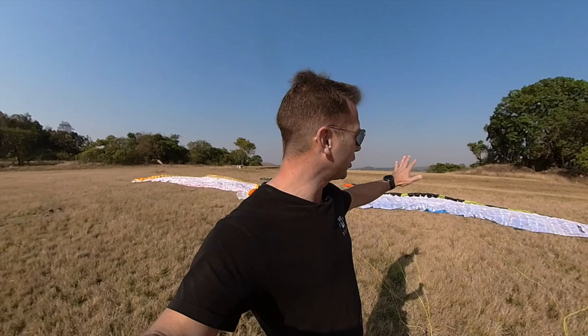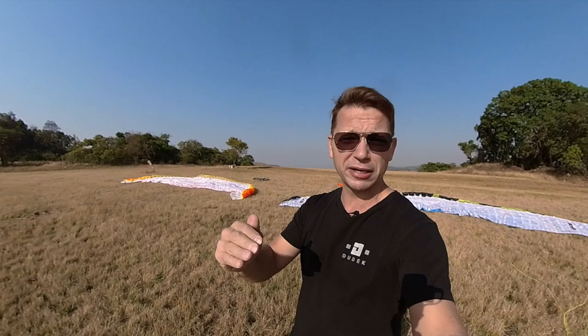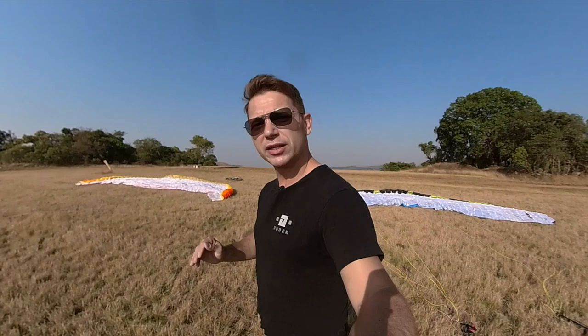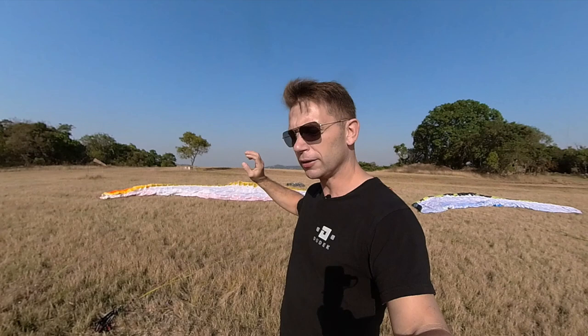Alright, so that is the Dudek Solo in a nutshell. I'm going to be flying the 24. I'm just going to give you the specs on screen because these aren't high-performance gliders when it comes to speed. Let's get over to the Universal. This is a 25.5 — for me to fly this I'd be overloading it by five kilos.